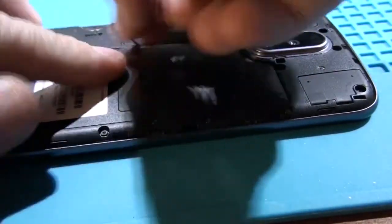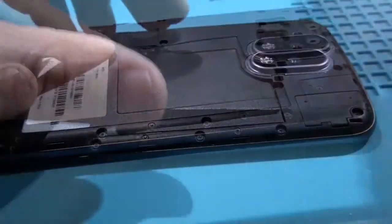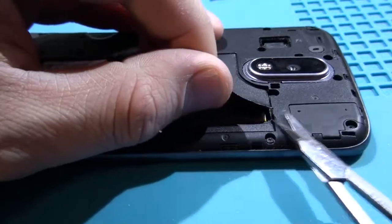After screwing down the back cover, I decided to peel and cut part of it to give the charging module better access to the electric field.